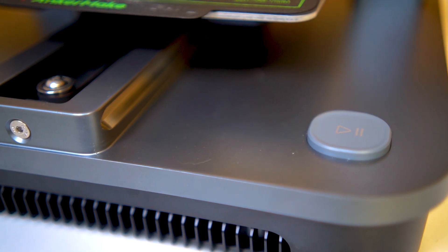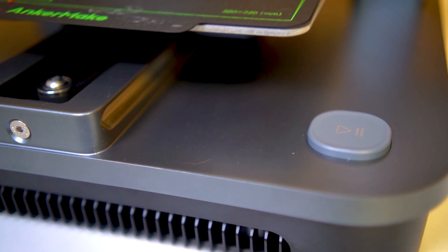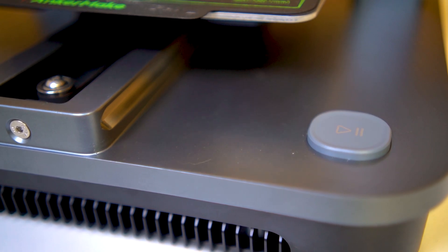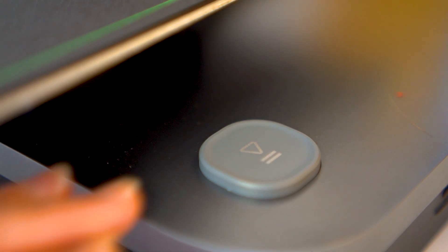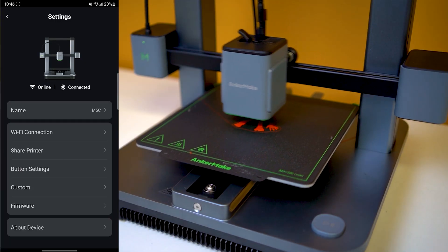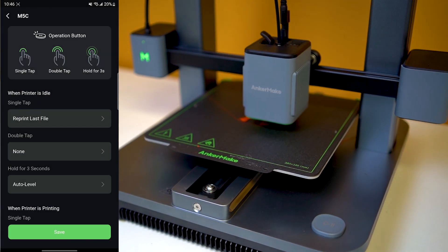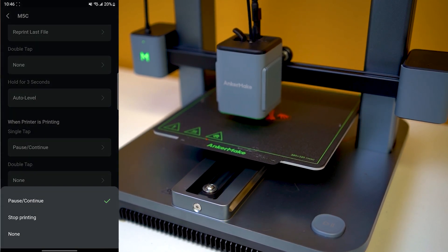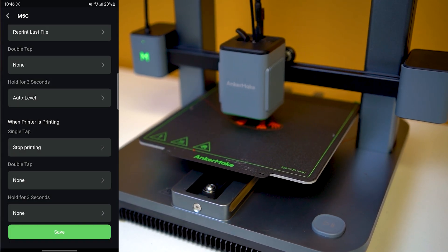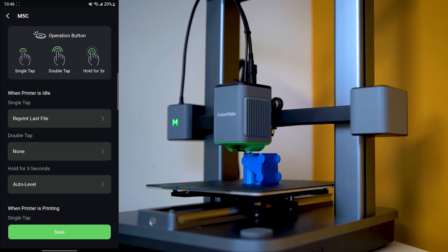What about that big silver button staring you down? This button is designed to replace the screen for quick access to basic printer operations. Depending on how and when it's pressed, it performs different functions — for example, when the printer is idle you can push and hold to activate auto leveling or reprint the last file. If the printer is actively printing, you can single or double press to pause or resume.